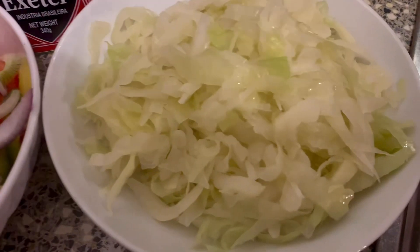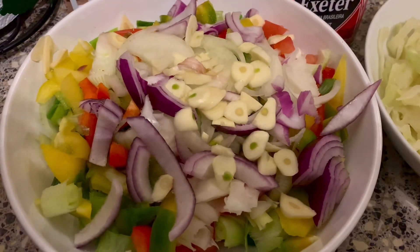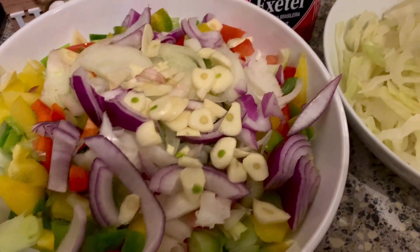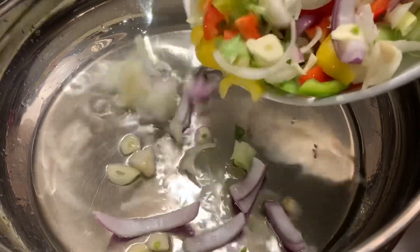Hello guys, welcome to our YouTube channel. Today's video we're just showing you how we quickly made cabbage with corned beef and white rice. This is the cabbage and it was already steamed, so we're going in.